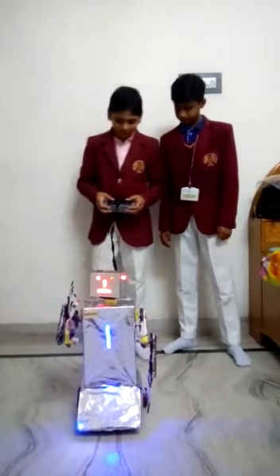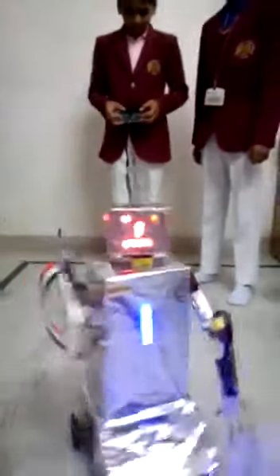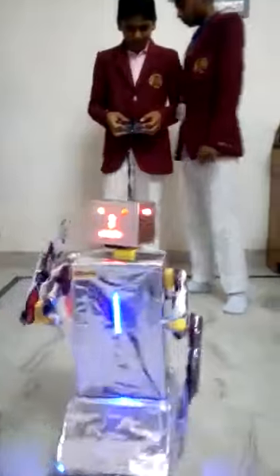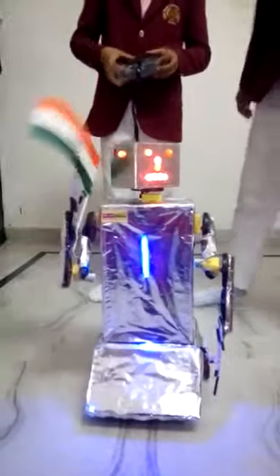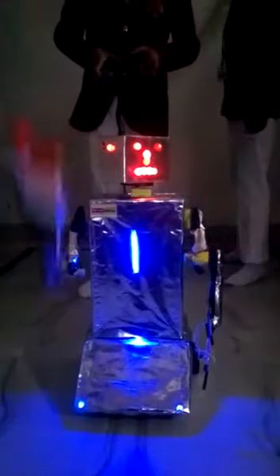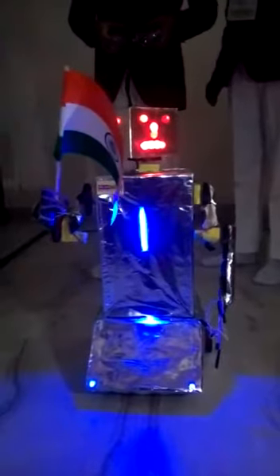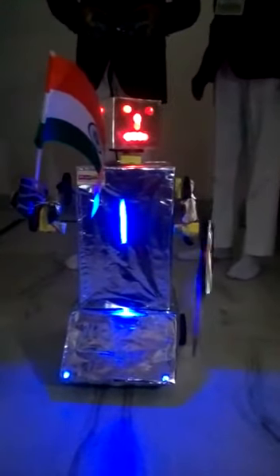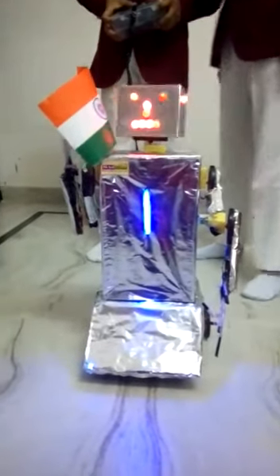Let's check the robot and see how it works. Let's check the robot. Thank you very much.